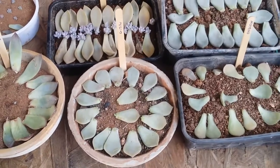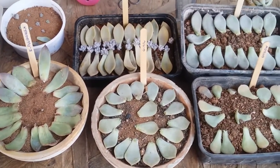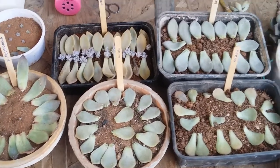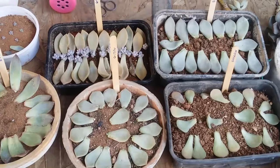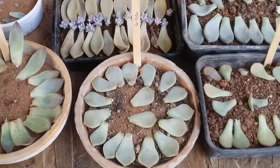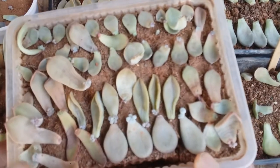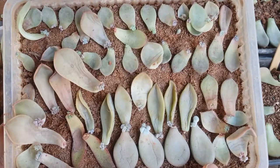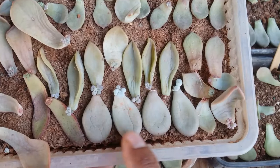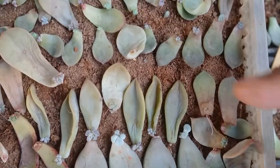I've used these ice cream sticks to identify them, because it becomes much easier. Right now I can still identify them since they are very few in number, but as the numbers increase — especially if you have mixed them — it becomes very difficult to identify until they reach a decent size. I wanted to use some sticks to identify them. For example, over here I had some mixed leaves and I don't even remember what leaves I had added.